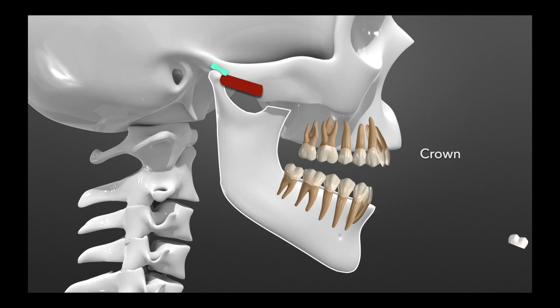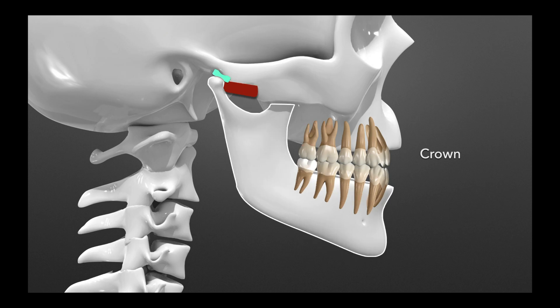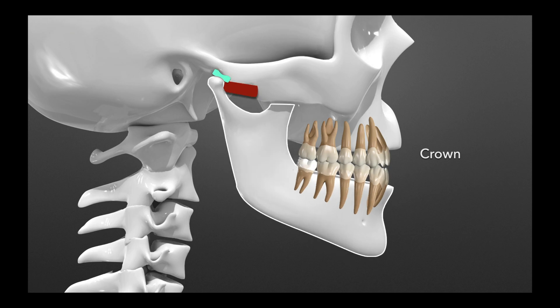Now let's say you decide to put a crown on one of those patients, and they've been open for some time. You place the crown, and then they go to close, and they're hitting on that back tooth only. Then you either have to adjust it — and sometimes adjust too much and have no room — or sometimes you won't realize it's happened, and they're going to slide forward and back, forward and back, and break the crown.